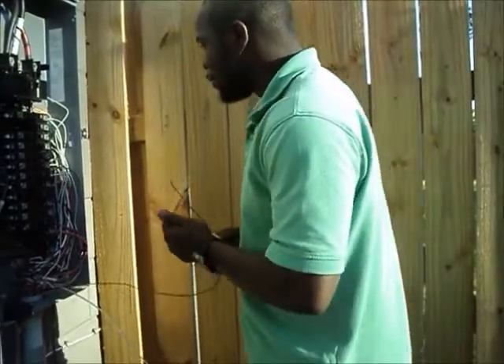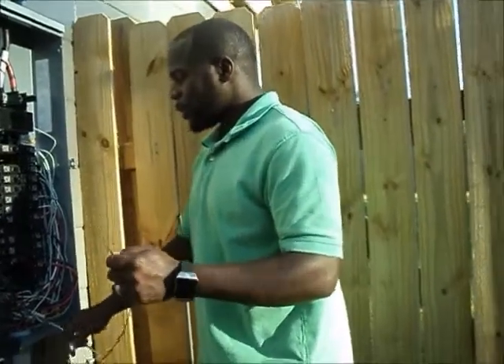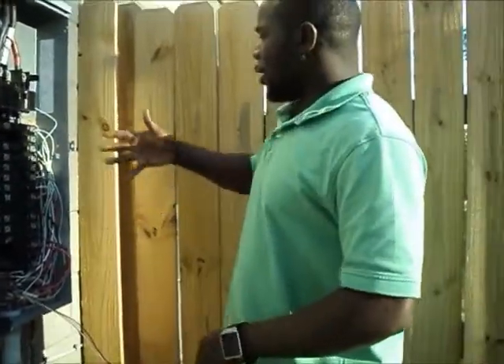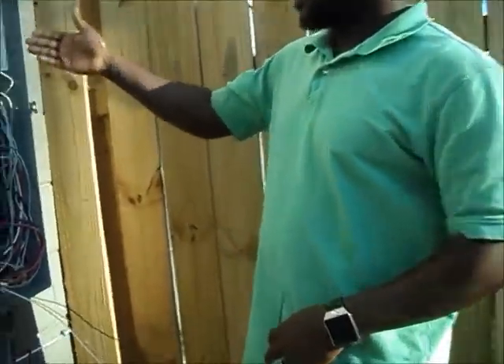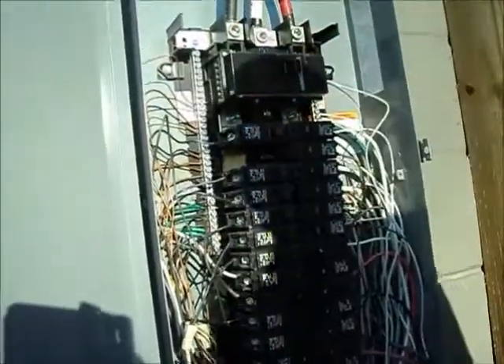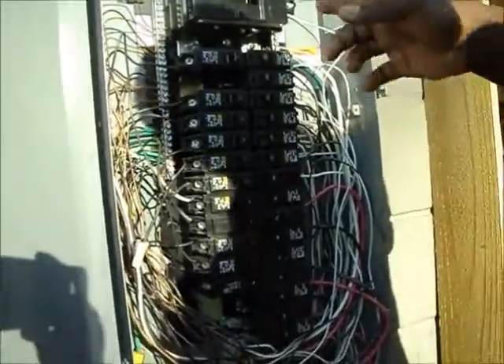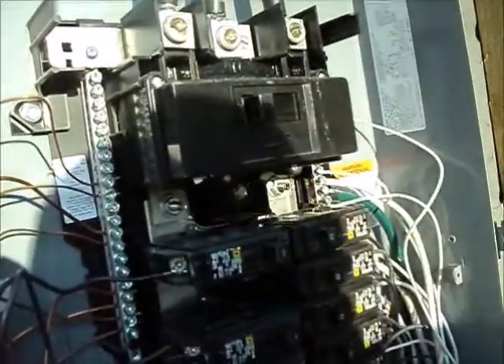So basically what you want to do — on your bar, one side is neutral, that's your white, and the other side is your hot. To be safe, I cut the whole entire main power off, and it's off.